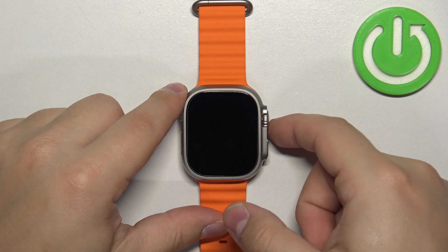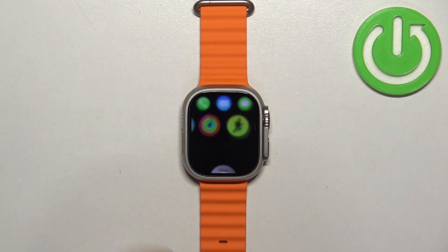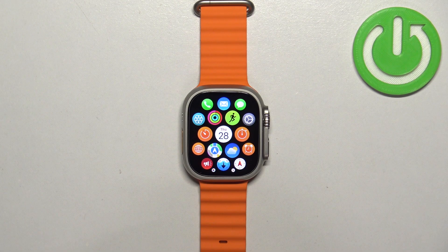You can do it by pressing any of the buttons. After you wake up the screen, press the crown button to open the menu. Now scroll through the menu, find the Settings icon, and once you find it, tap on it to enter the settings.